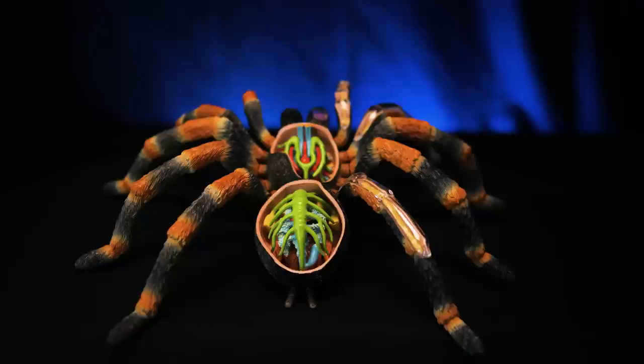Today we are going to talk about the anatomy of a tarantula. Welcome to Tarantula Collective. My name is Richard, and if you enjoy videos about tarantulas, scorpions, and other invertebrates and exotic pets, make sure you hit that subscribe button and don't forget to click the notification bell to turn on all notifications.